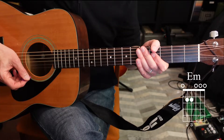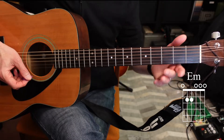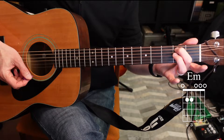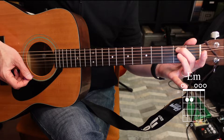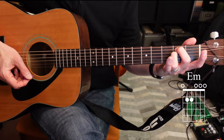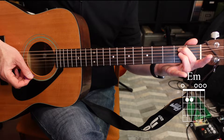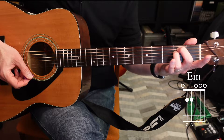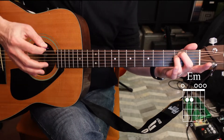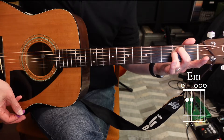Now let's look at some two-finger chords. The first one is E minor. Take your second finger and put it on the fifth string, second fret, and your ring finger — third finger — on the fourth string, second fret. With this particular chord we can play all the strings, so just go ahead and strum all six strings.